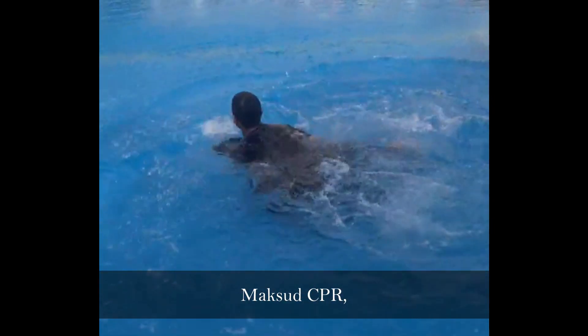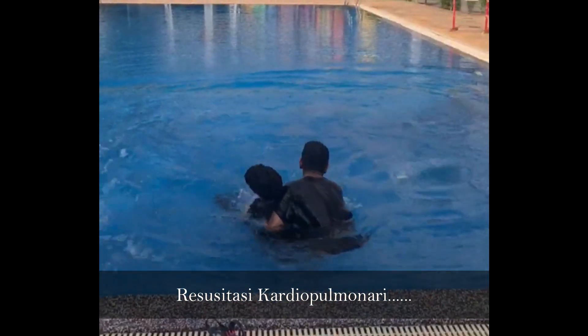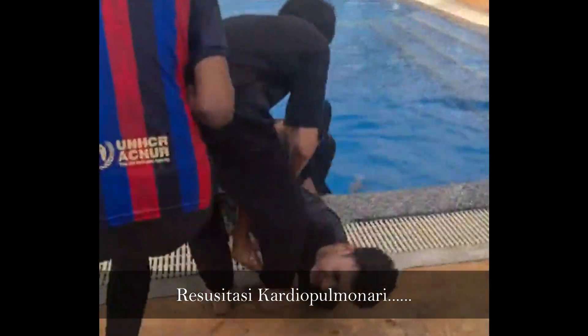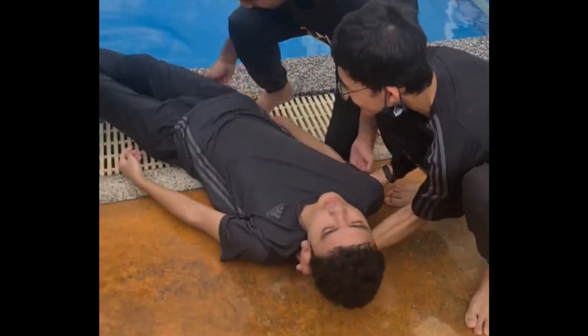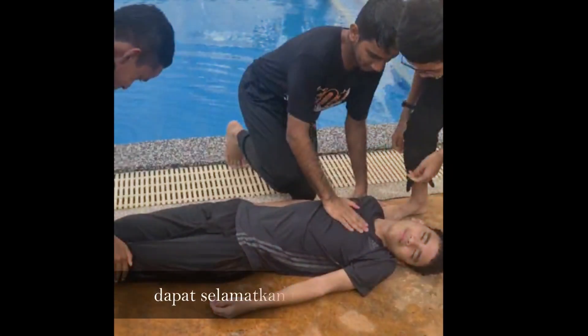What is the meaning of CPR? CPR stands for Cardiopulmonary Resuscitation. Tak perlu peralatan — Dapat selamatkan nyawa orang. (No equipment needed — it can save lives.)